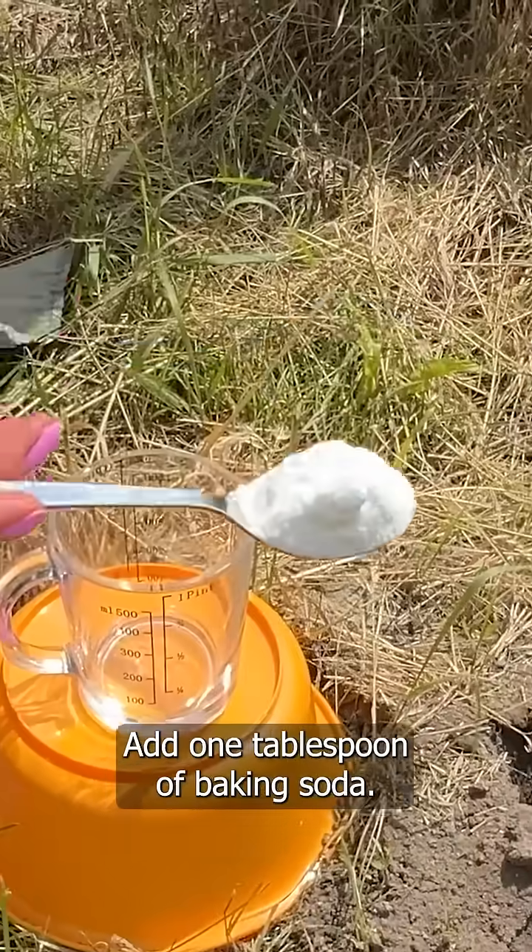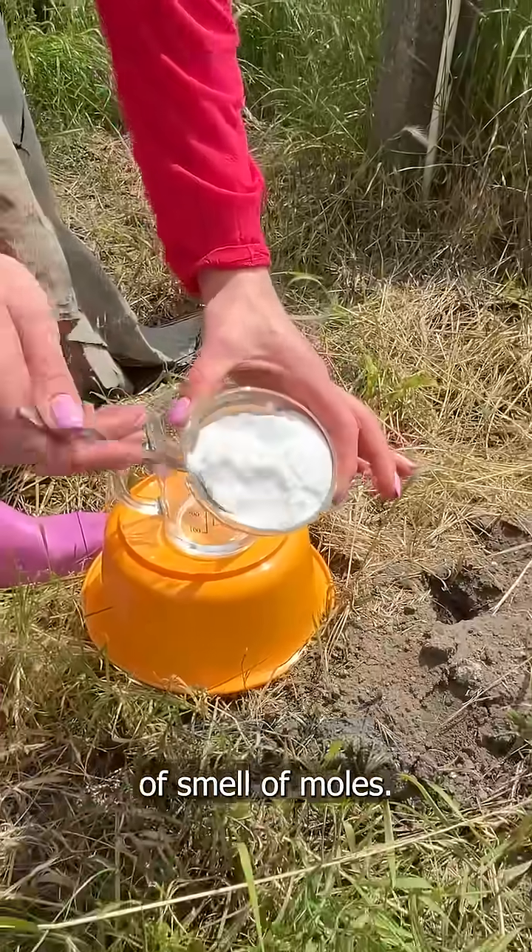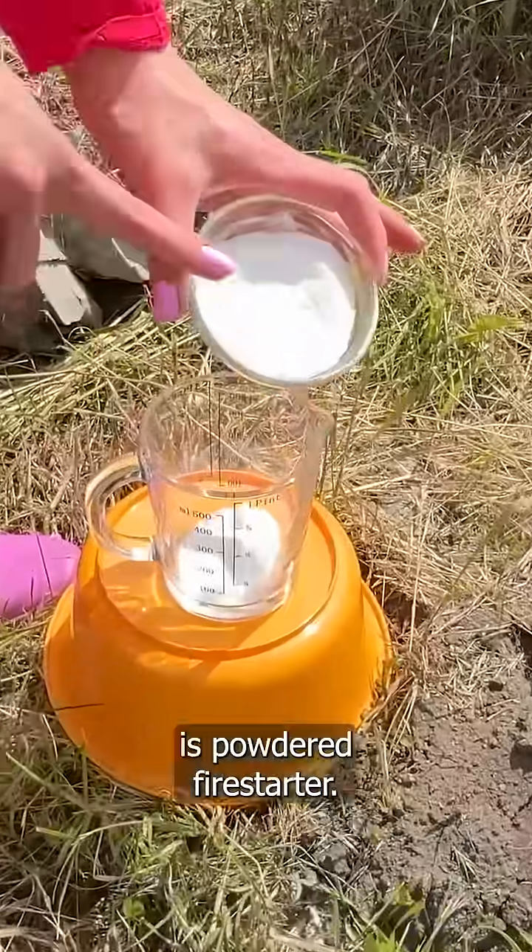Add one tablespoon of baking soda. This powder has irritating properties for the sensitive sense of smell of moles. The next ingredient is powdered fire starter.